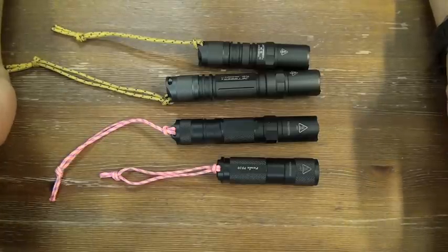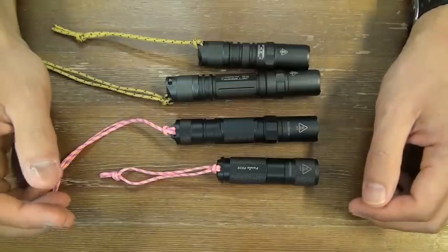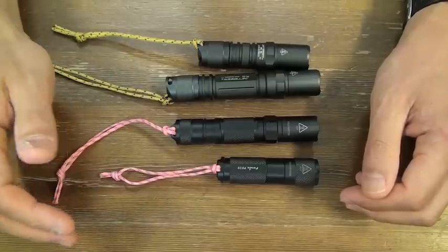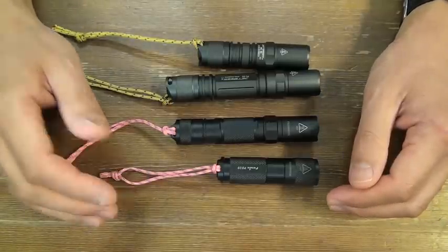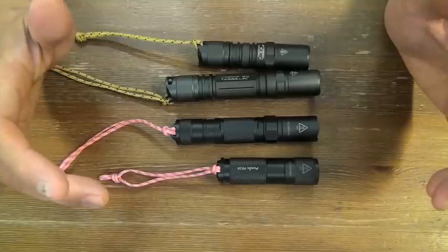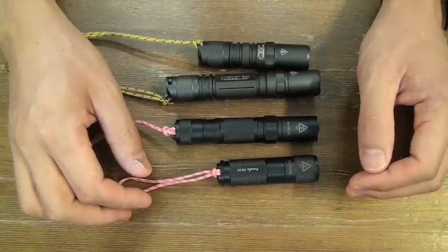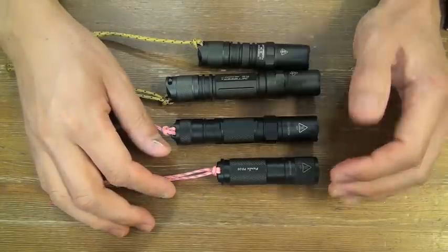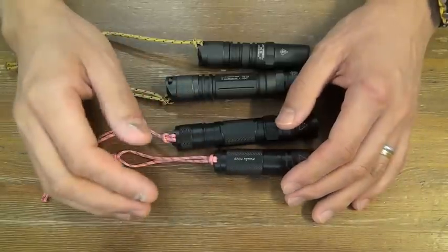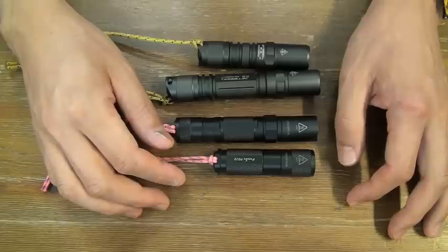Hello, flashlight people. It's difficult for me to get other company's products than Fenix and Jetbeam. The Japanese flashlight market is small. Some guys recommended me for Surefire or such, however in Japan it's difficult to get them.